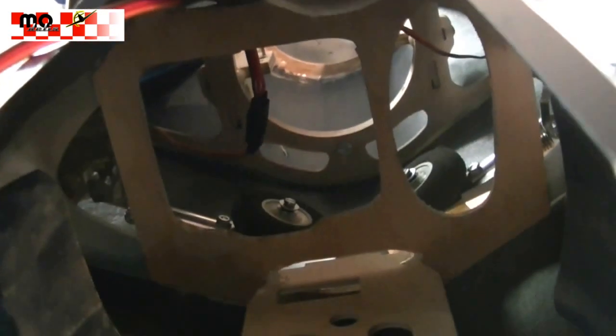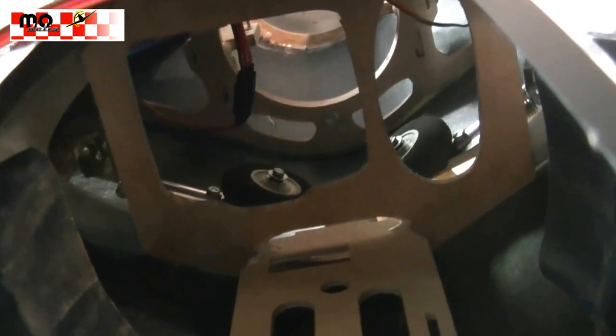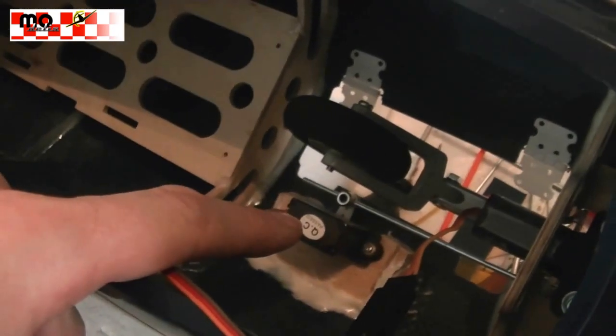The tanks will be mounted in there. We glued in the bulkhead, and we have here this span in which the two tanks are used. Since we will also have a smoke tank, there are two holes for the tanks because we have a second tank for smoke oil. And yes, we install the servo for the retract steering.